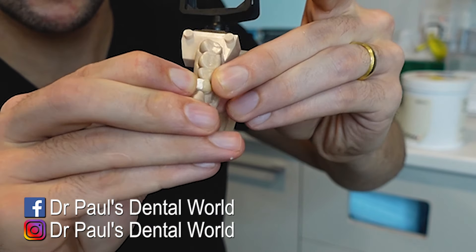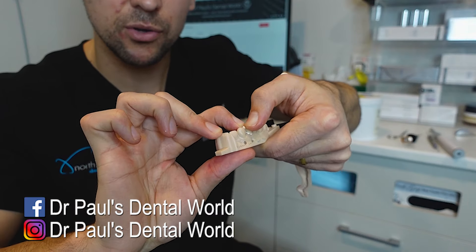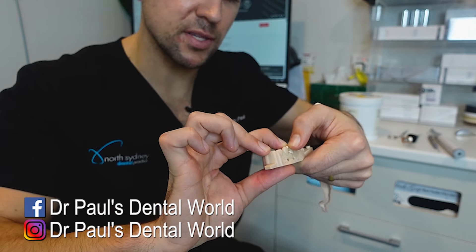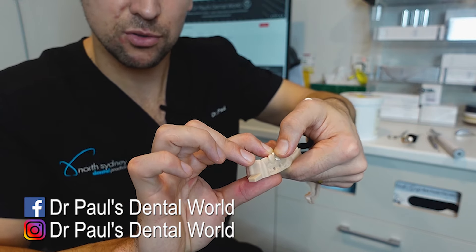And you'll see some of it's come out that end bit, some of it's around the margins. And then I hold it in place — about 30 seconds or so until it starts to set. Once it sets, I then start removing some with my probe. And then I come to the interproximals with some floss. Or if I can see that there's nothing there, then I don't worry — I just use my ultrasonic scaler.